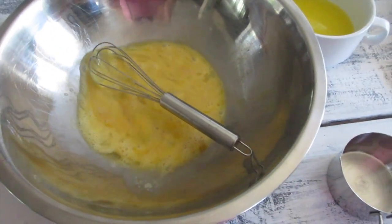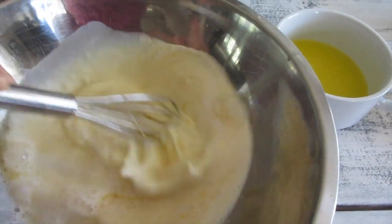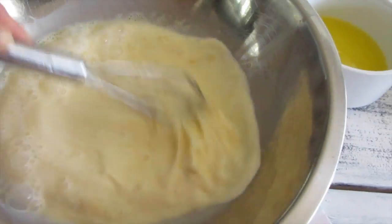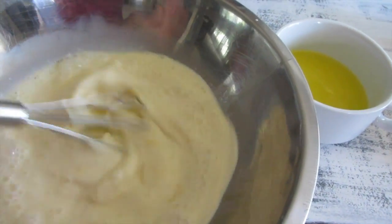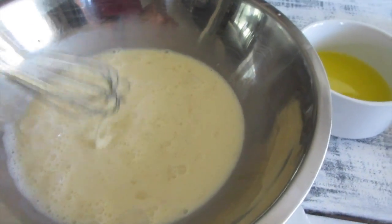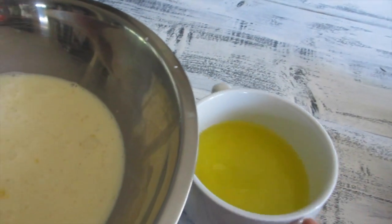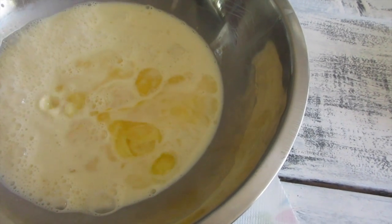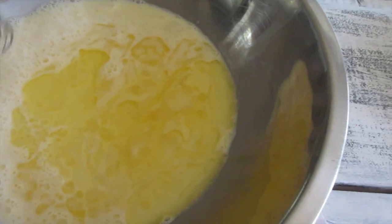Mix it for a little bit, just slightly. Danica's watching — if you guys watch our vlog, you know Danica loves to do everything everyone else is doing! Got that, and now I'm going to get my melted butter and add that in last.